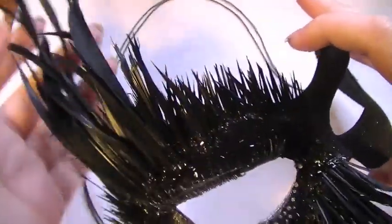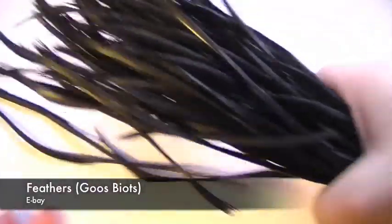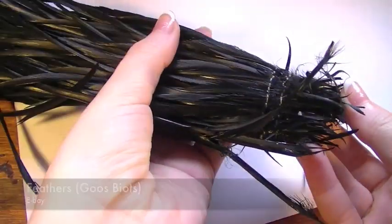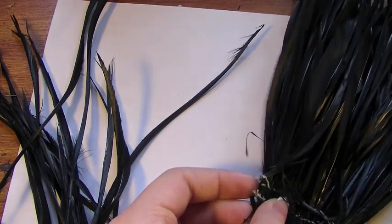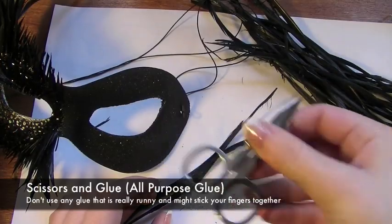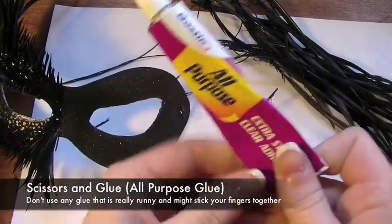I've already created the first half of the mask just to save time. For the second half we're going to use some black feathers. If you want to create a really easy mask, you'll want to use feathers which are the same colour as the mask. I'm going to be using these black goose feathers. I'm picking out the amount I think I'll use — I'm going to need some scissors and some glue.